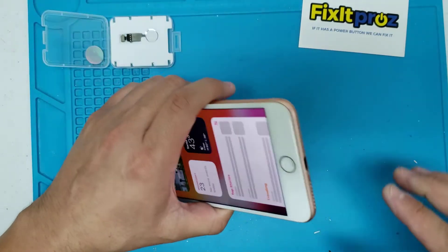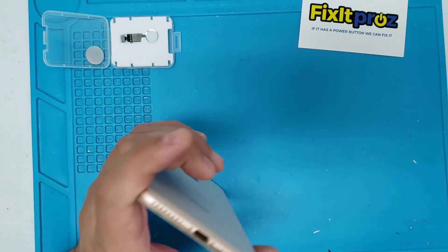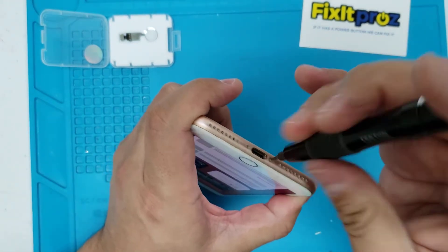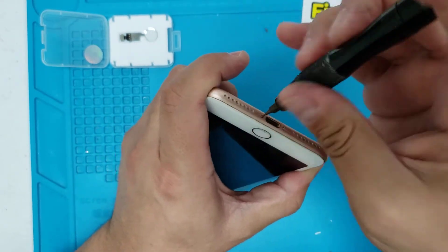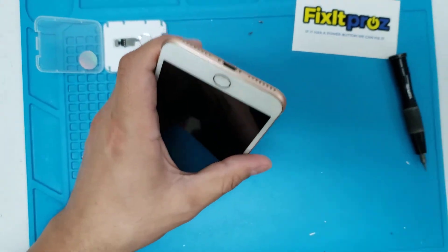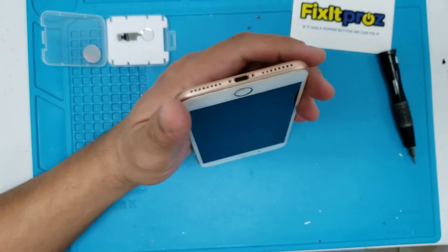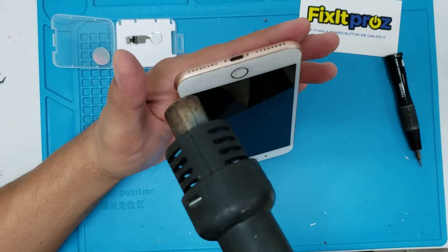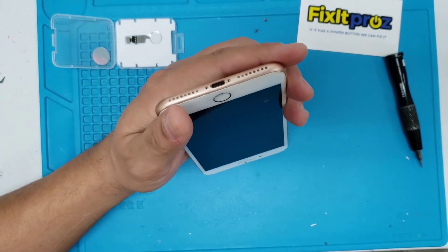Here we go — let's get our pentalobe screwdriver. We're going to use this one and very easily pop off the bottom screws with the pentalobe screwdriver. I kind of preheated the phone already — just heat it up, especially if it's never been opened before, because it's a little more difficult to open cold.